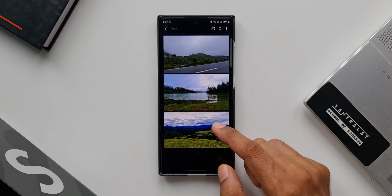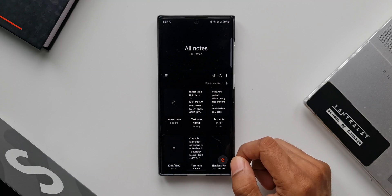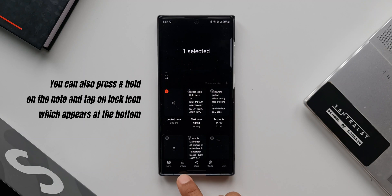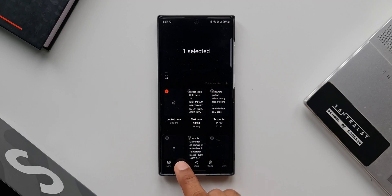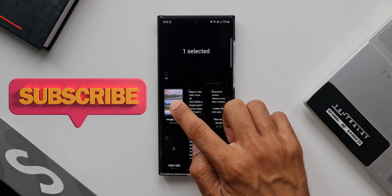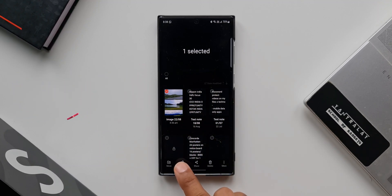That is just fantastic! This is a very simple trick to password protect your images on Galaxy phones. Of course, Secure Folder is the best option to lock images or videos, but this is another trick which you can use on your phone.